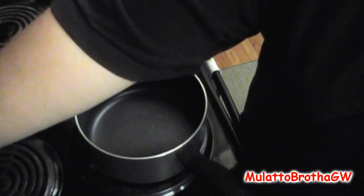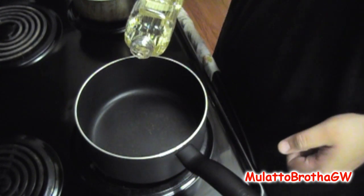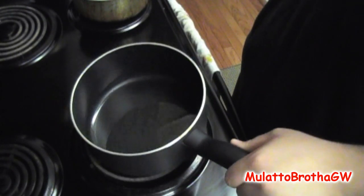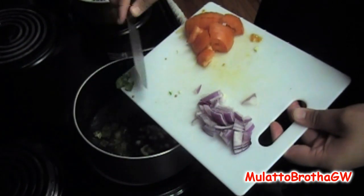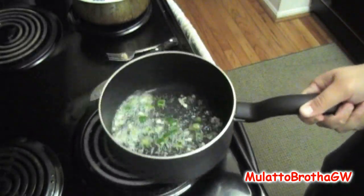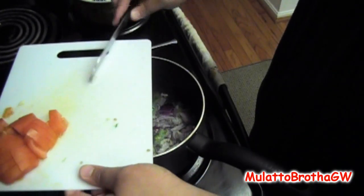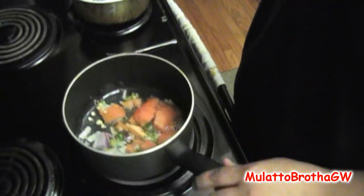Alright, so what I do first is I heat it up on a medium high. I just add oil just to cover the bottom of the pan. That should be good enough. Then I let it heat up. I'm going to add in the garlic — basically everything all at once. And then I turn it down just to a medium.